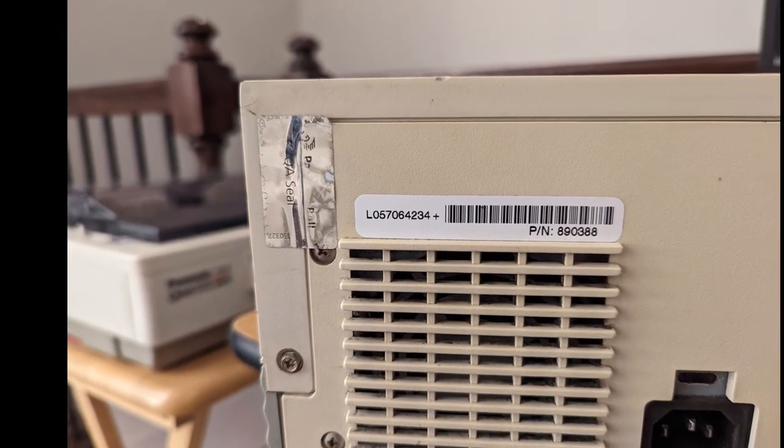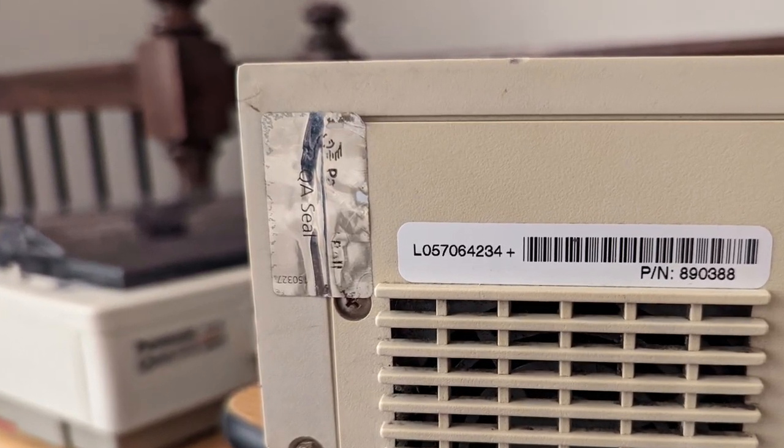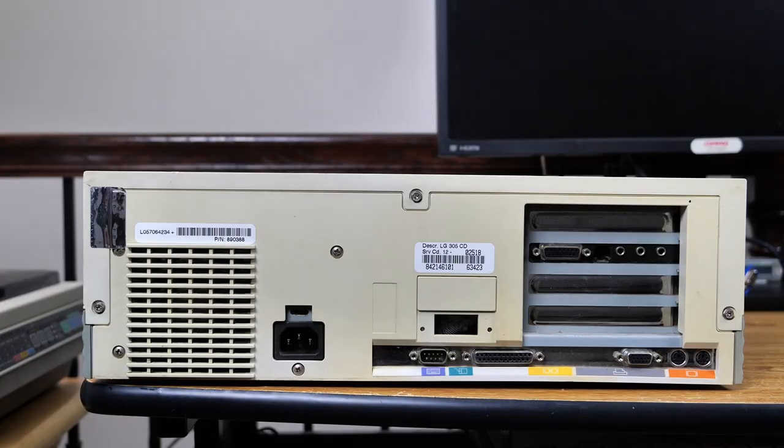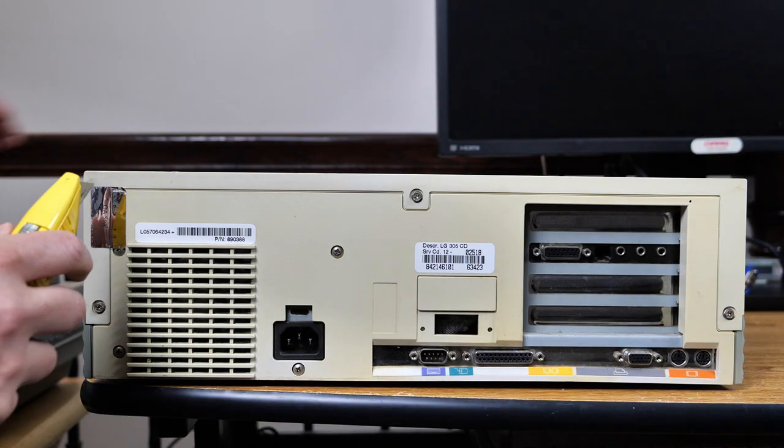One very curious thing about this machine is the factory seal is still in place. I wasn't quite sure the best way to cut it open, so I put it to a vote on Twitter, and cutting it with a box cutter was the winner. So with that, I got to work.